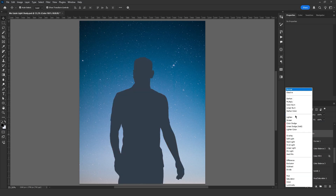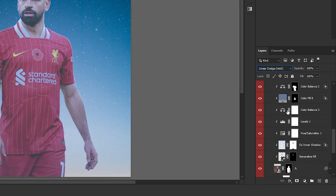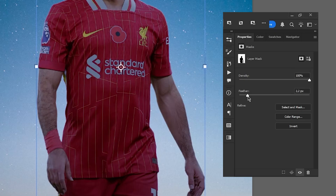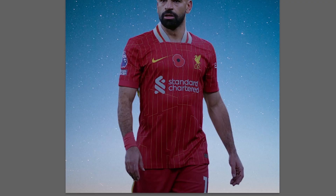Then I create a solid color layer and set the blend mode to Linear Dodge. I hold Ctrl and click on Salah's mask to make a selection. I use this selection to create a mask on the solid color layer and then invert it. Now I start increasing the feather, and the more I increase it, the more a soft light effect appears inward. It's a really nice effect. After cleaning up the excess, this is how it looks.